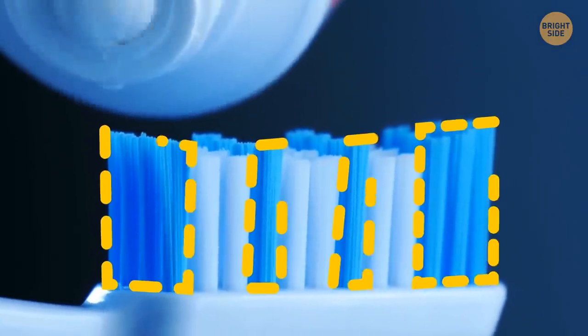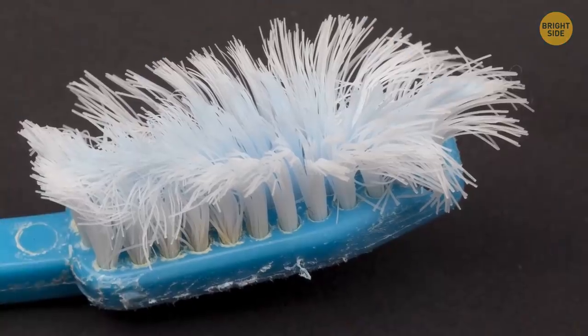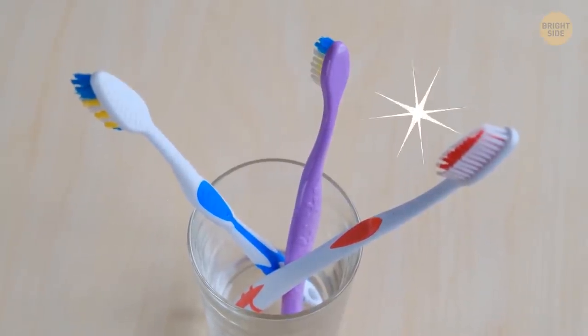Multicolored bristles on your toothbrush serve a practical purpose. When the color fades, consider it a sign that it's time to change the brush.